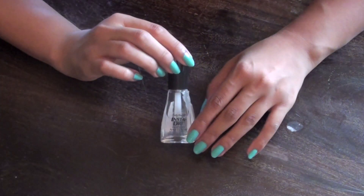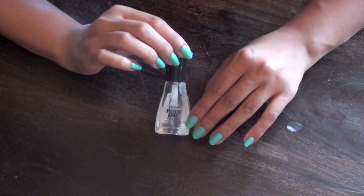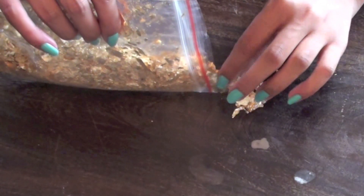Next, take any old half-full bottle of clear nail polish that you have laying around. It's important that the bottle isn't entirely full because this will give us some room to add our golden flakes. When you're ready, take out one to two teaspoons worth of golden flakes on a flat surface in front of you.